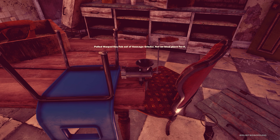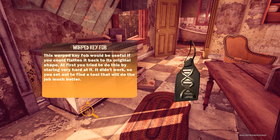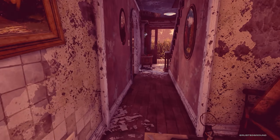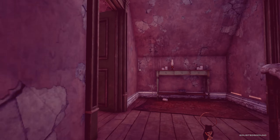Kaboom! Pulled warped key fob out of sausage grinder — not an ideal place for it. "This warped key fob would be useful if you could flatten it back to its original shape. At first you tried to do this by staring very hard at it. It didn't work, so you set out to find a tool that will do the job much better." I like the fact that the game actually tells you what you need to do.